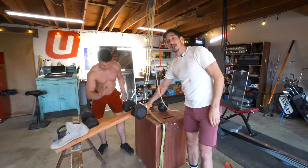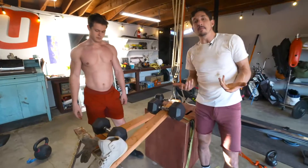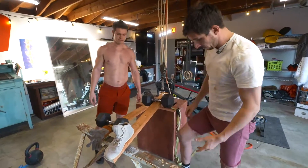Now, most of your body has the type of wimpy little lever systems like your bicep — it has the wimpy one. But it allows your body to be more compact, where the calf is a little bit more of a bulky joint.